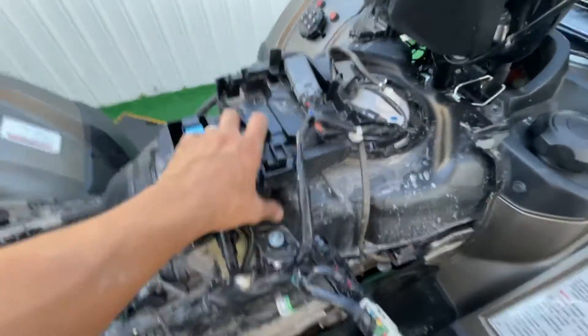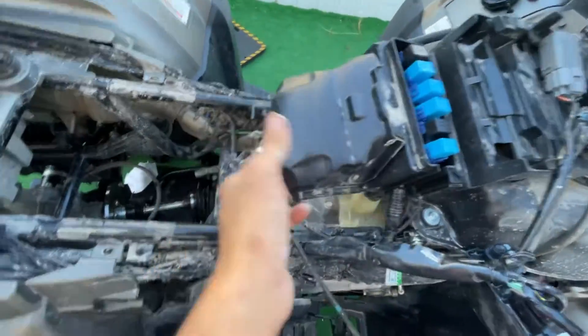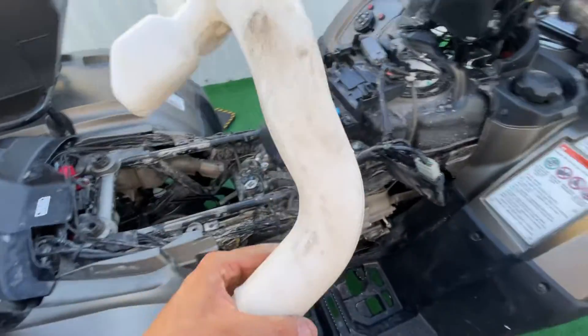I was not able to get it out all the way like they say in the videos, so it was a little pain to get the first piece out of the way — but nothing crazy.